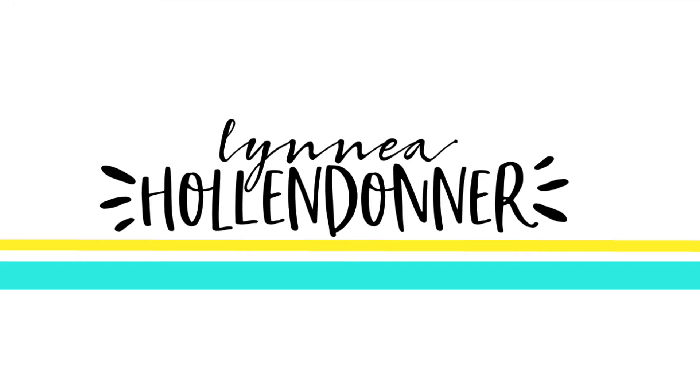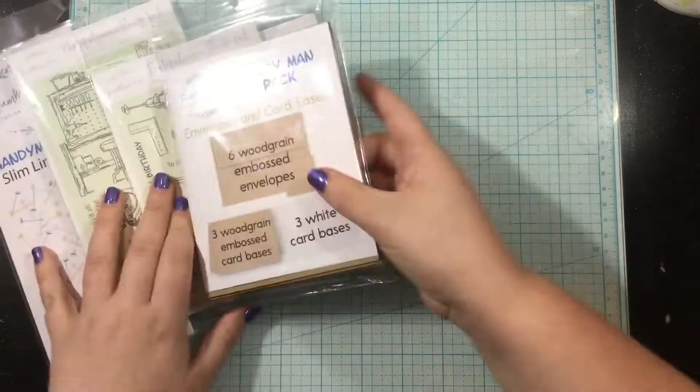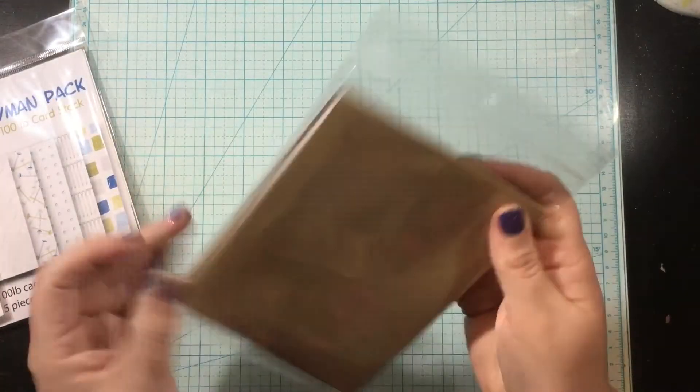Hi there everybody, it's Linnea, and today I am playing with the Handyman Pack from Some More Fun. I am really excited to be guest designing. I guest designed last month for the Ghost Pack, and then again this month for the Handyman Pack.